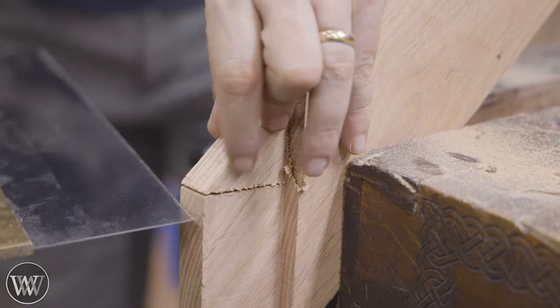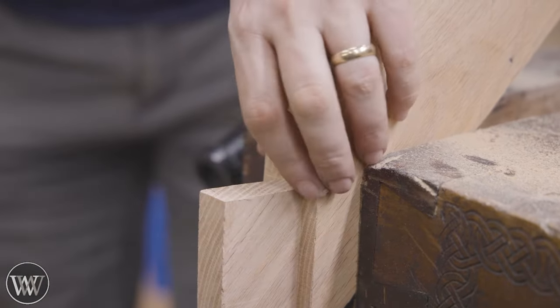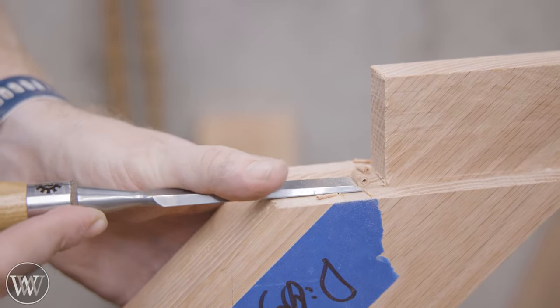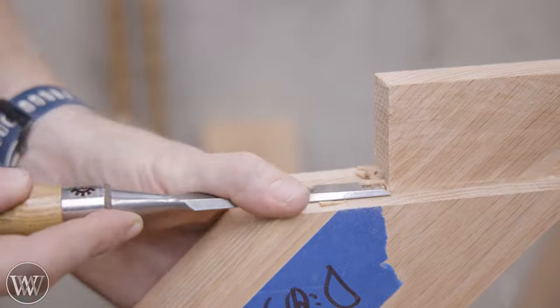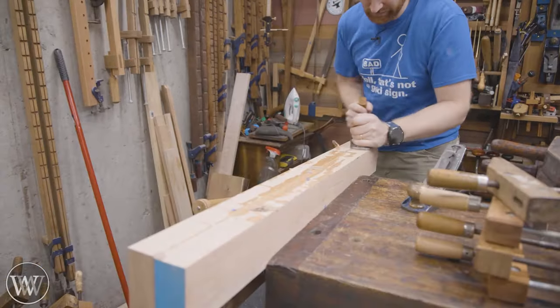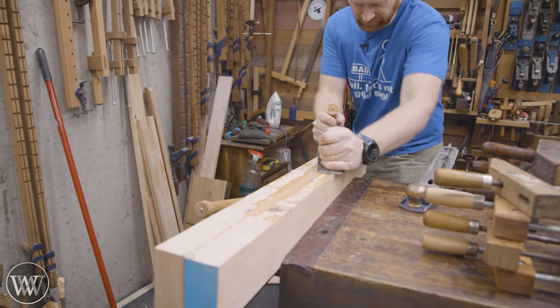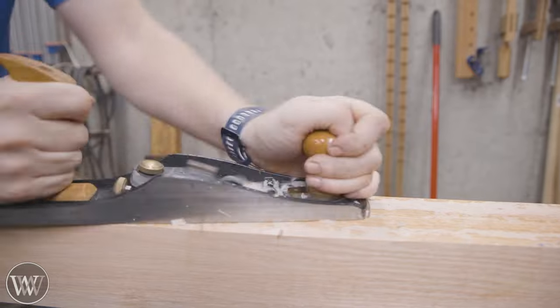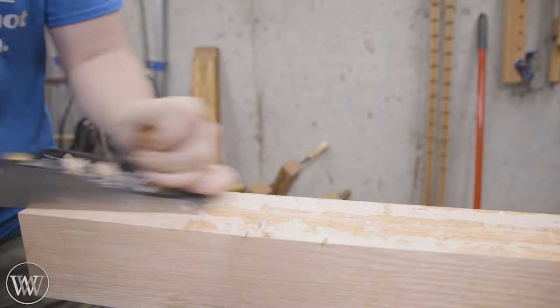Going back to this piece — oh no, I blew past the shoulder. There's going to be a little gap there, but oh well. We're going to clean this up, and one of the things I love about these big joints is that if there is a little gap, it's not as big of a problem. It works, but it doesn't have to be absolutely perfect. It's a great opportunity to set aside the perfectionism.